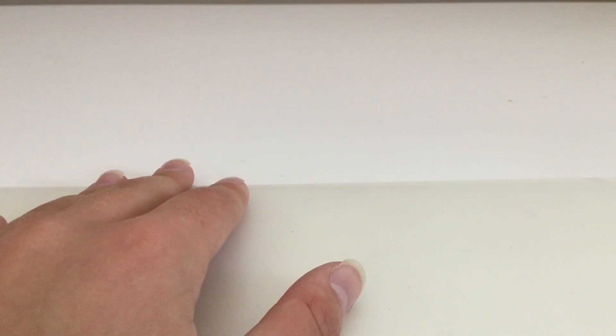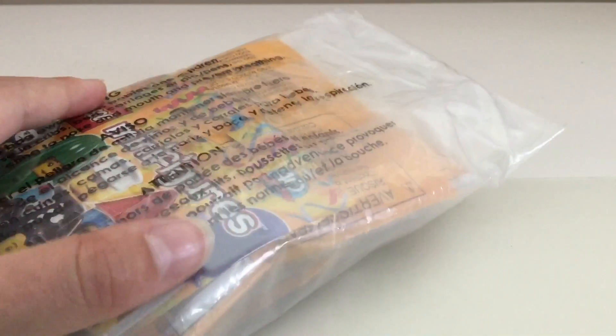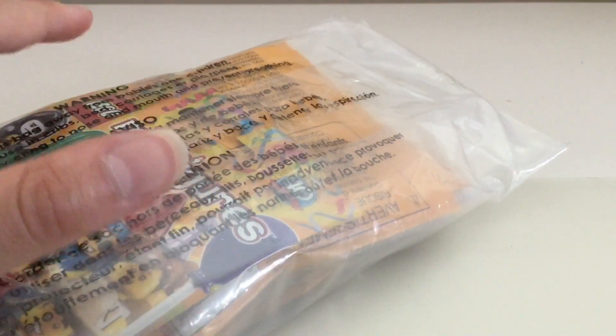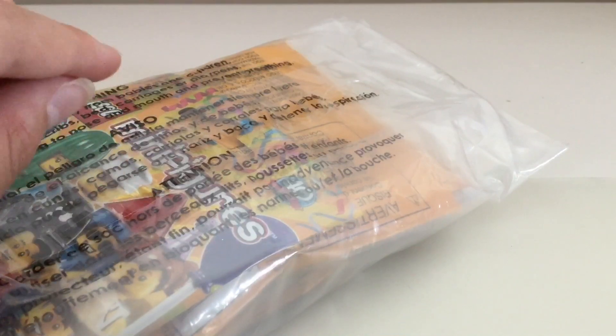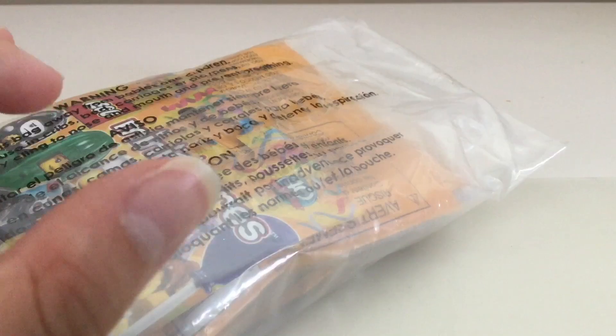Hey guys, Gwen Bricks here back with another video. A few minutes ago my order came in. Today I'm going to be opening four Lego Minifigure Series 18 packs. This is a random set of four. Last year I ordered four Lego Ninjago Movie packs and unfortunately got a double, so I'm hoping not to get any doubles this time. Let's open it up.